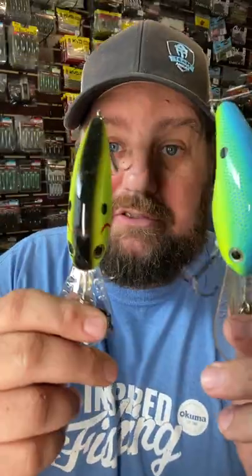Crankbait color is super important as the summer goes on, and you'll need to make subtle changes to keep catching those bass. At the first of the year, a lot of times when the water's still dirty, I like to use bright colors to get them fired up. But as summer goes on and the water clears, go more natural — you will catch more fish.